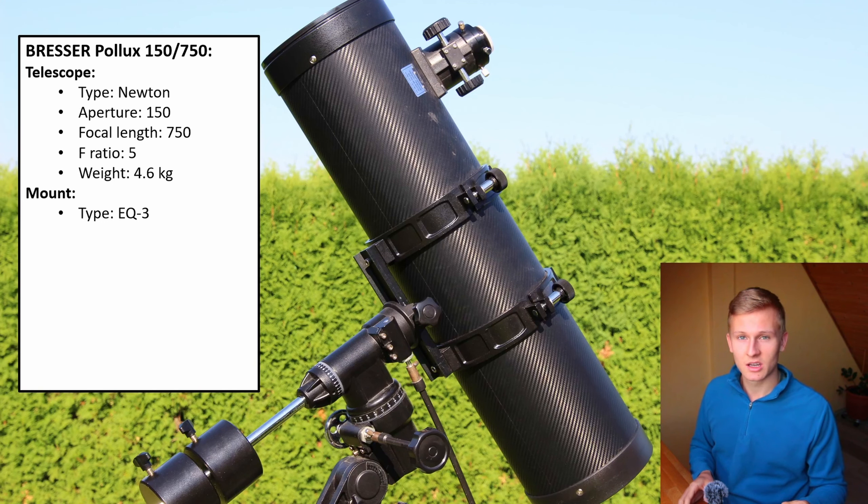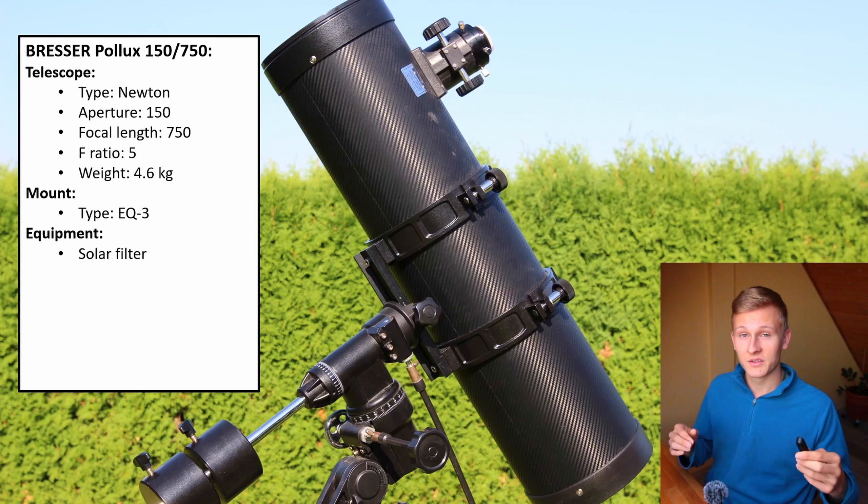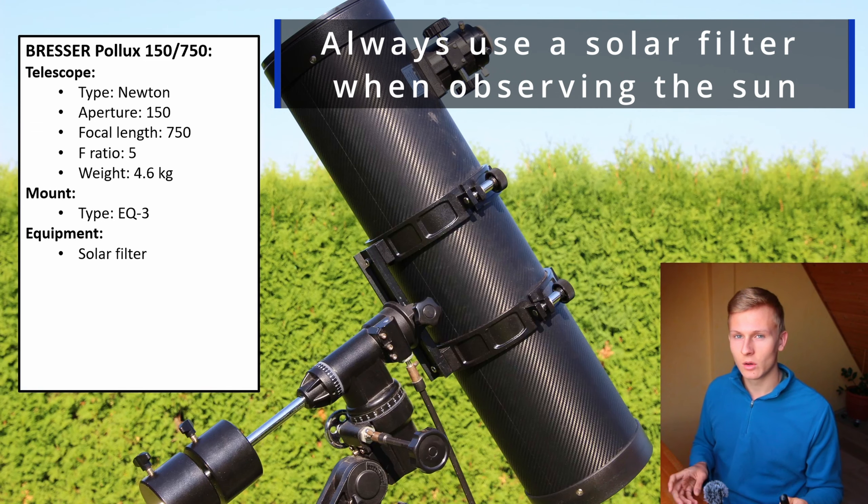Something I really like about this telescope is the equipment that comes with it, because there are a lot of accessories included. The very first one is a solar filter. Usually you will not get a solar filter when buying a beginner telescope, but in this case you will, which is great because you can observe the sun and its sunspots. But it's very important: always use the solar filter when observing the sun. Always attach it — that's very, very important.